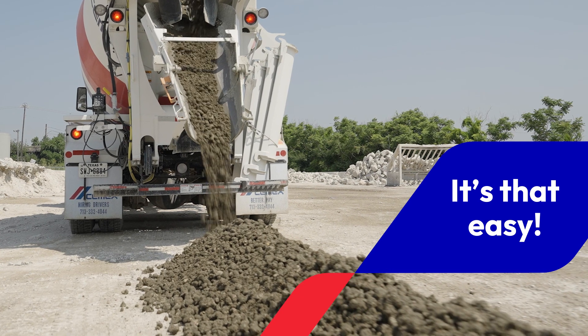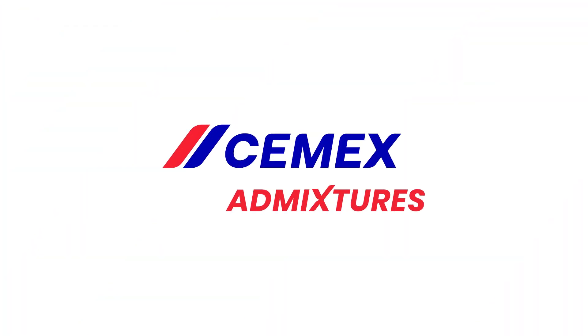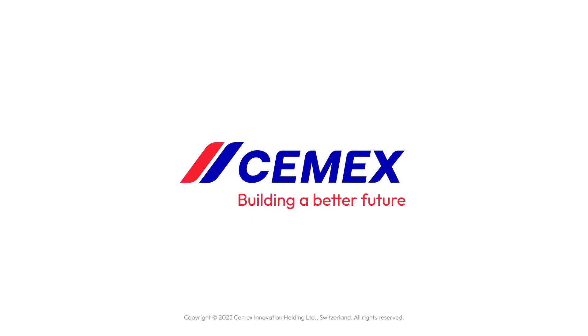It's that easy. Want to learn more? Go to CEMEXUSA.com/Admixtures or contact your CEMEX representative today. CEMEXUSA.com